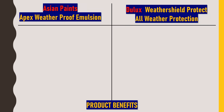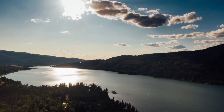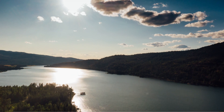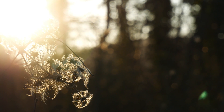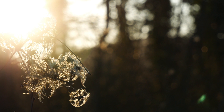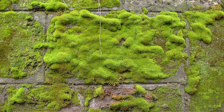Now we'll talk about the benefits of using these products. For Asian Paints Apex Weatherproof Emulsion: first is weather guard — it is specially formulated to withstand harsh environmental conditions like rainfall, humidity, and heat. Next is UV attack protection — it provides extremely good protection against alkali and UV degradation, ensuring that the shade doesn't fade for a long time. Next is excellent anti-algal performance — this paint provides excellent resistance to growth of algae and fungi on walls, preventing the appearance of black spots due to algal growth.